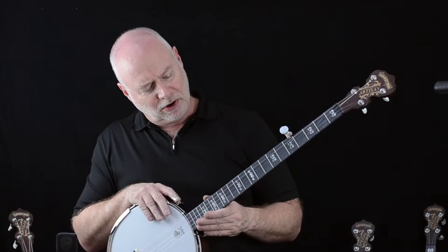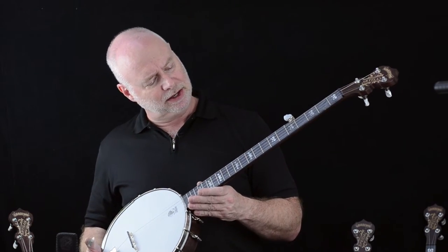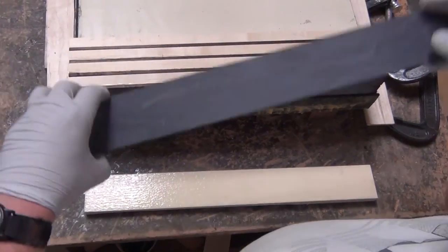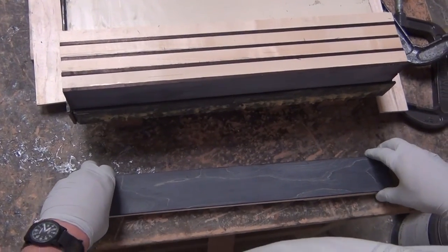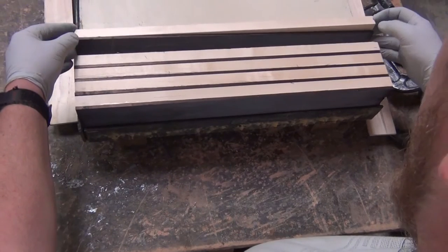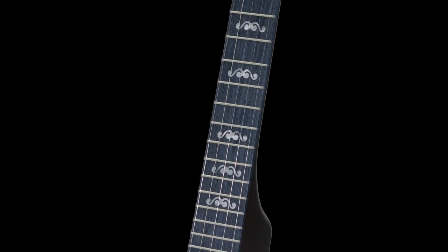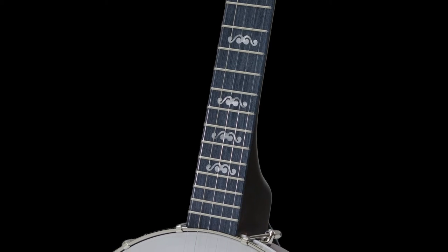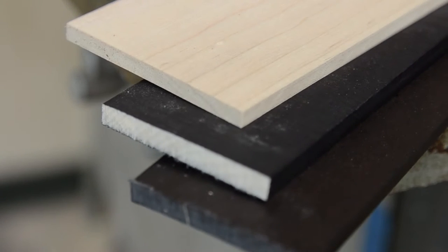You'll notice first of all that this banjo has a separate fingerboard, which is not like the usual blonde Good Time. This is our new midnight maple, and we call it midnight maple because the fingerboard is made of rock maple but it's stained with a process that stains the maple all the way through the wood, and this does several things for us.